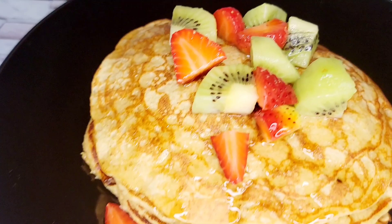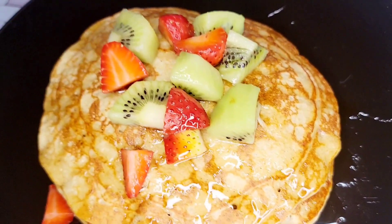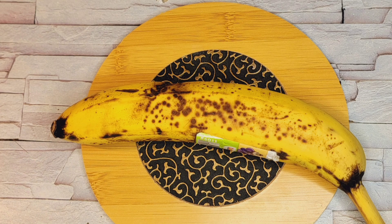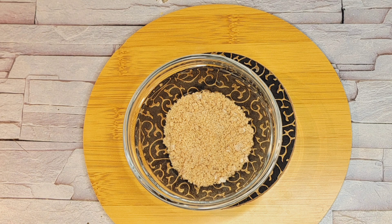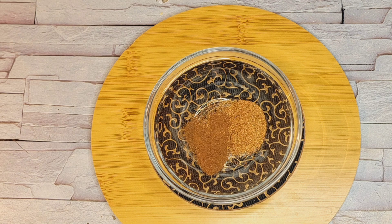It is oatmeal and banana pancakes, so keep watching. For our ingredients, we need one cup of oatmeal, one ripe banana, two eggs, half cup of milk, one tablespoon of sugar — use brown sugar.